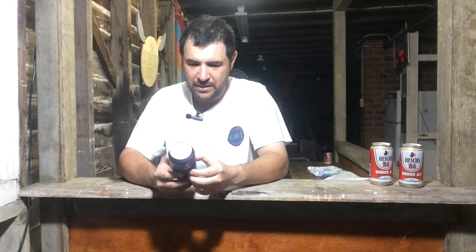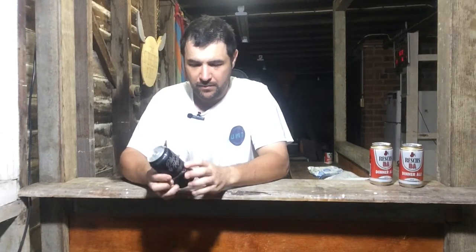G'day and welcome to Jazz Beer Reviews. It's going to be the Black Hops Brewery's Goat Hazy IPA. This one is, percentage wise, a 6% ABV, comes in a 375ml can.